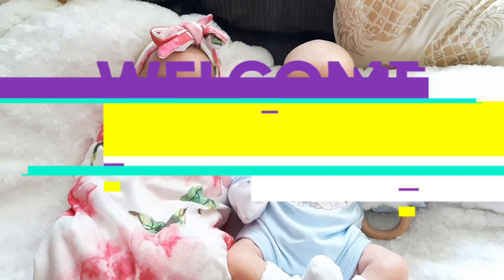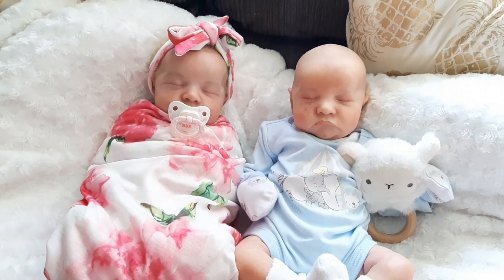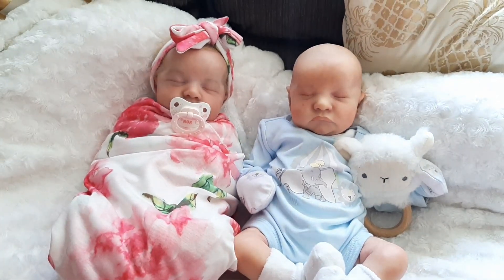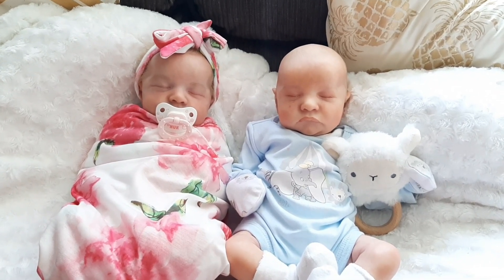Hello everyone and welcome back to my channel. I wanted to wish everyone a Happy New Year for 2020. This is my first video for the new year and it's going to be a really exciting, great year I hope for everybody.